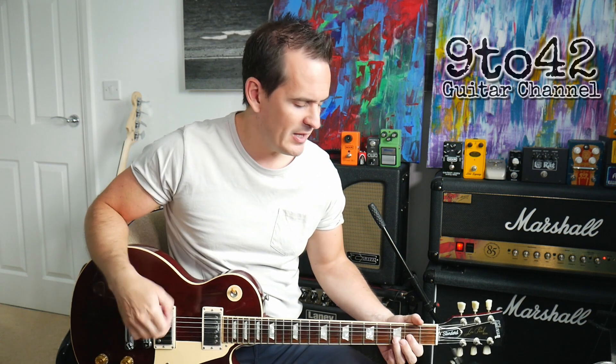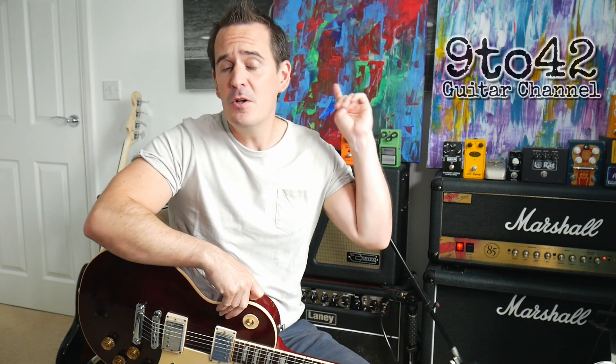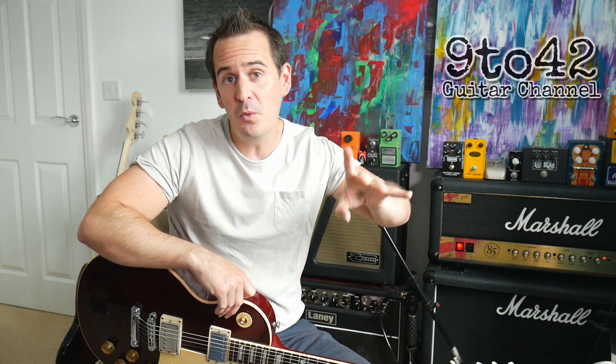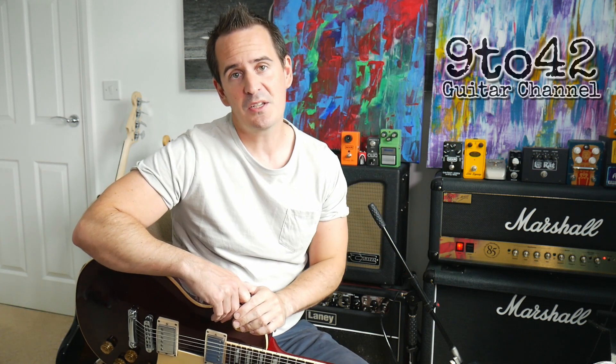And there you have it. That's the verse and the chorus to Blue on Black by Five Finger Death Punch. That'll get you through the whole of the song — there are lead bits that go over the top, but you can play those bits underneath. I hope you've enjoyed this video. If you could subscribe to my channel, which is 9 to 42 — I know it's a stupid name, but I came up with it just not thinking when I first started this channel. If you've got any comments, put them in the comments section. If you've got any songs you want to learn, put them in the comments section as well. If you could give this video a like, I'd really appreciate that. Thanks for watching and I'll see you next time.